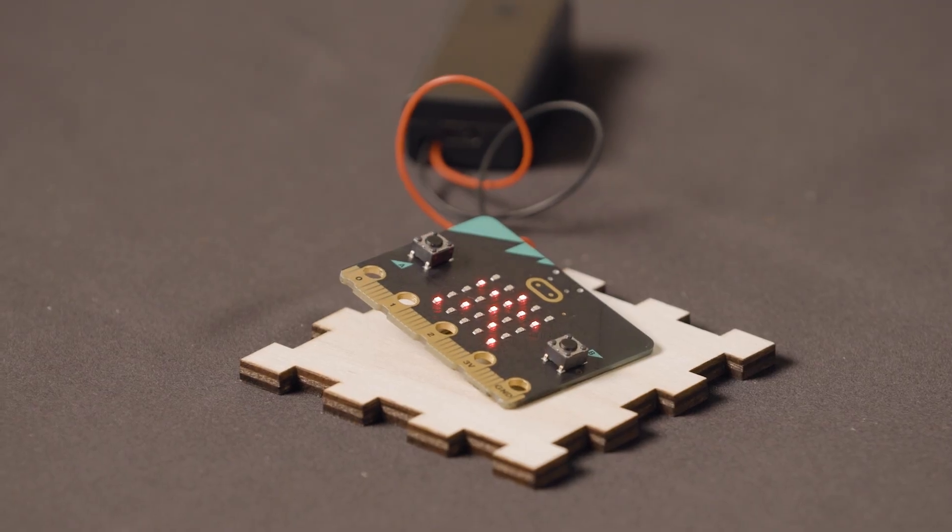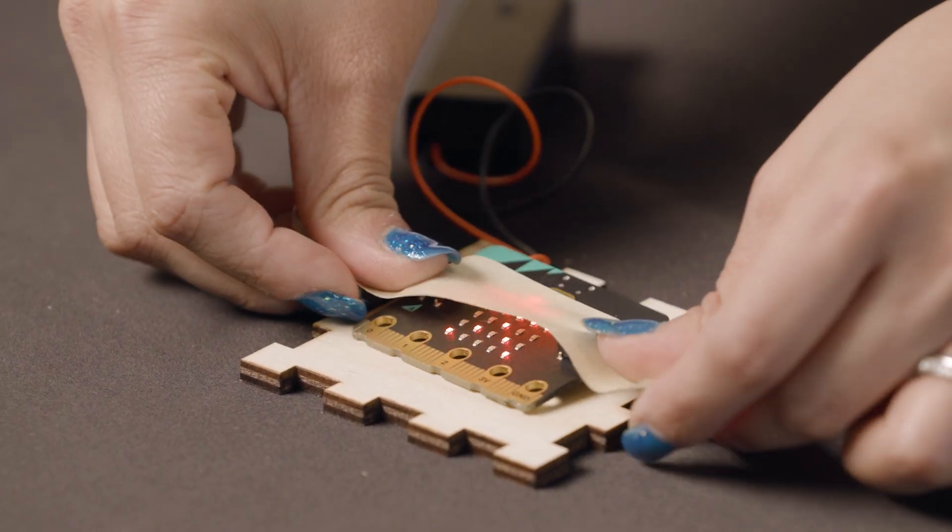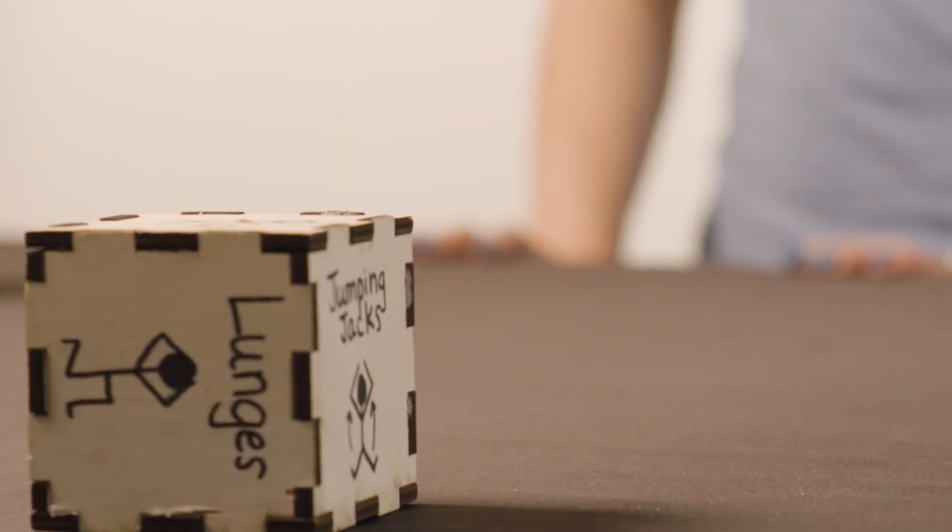At first we just put it on the inside, but then it was rolling around too much when we rolled the dice. An easy way to fix that was to just tape it to one of the sides, so it stayed in place as we rolled our dice. Now we had our final prototype product.